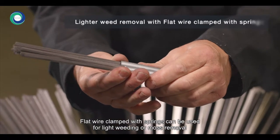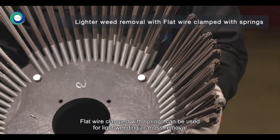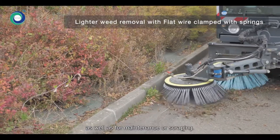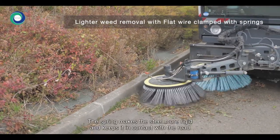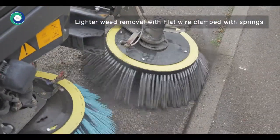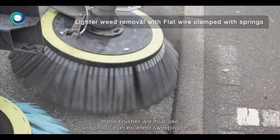Flat wire clamped with springs can be used for light weeding or moss removal, as well as for maintenance or scraping. The spring makes the steel more rigid and keeps it in contact with the road. These brushes are multi-use and produce an excellent sweeping result.